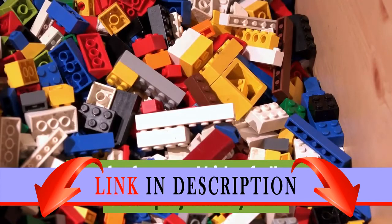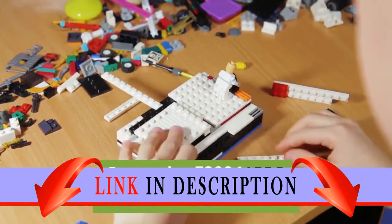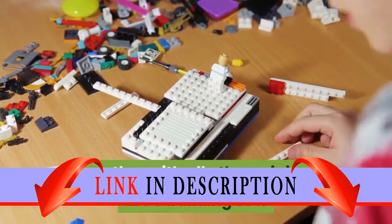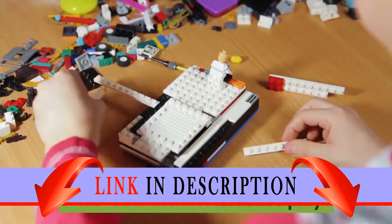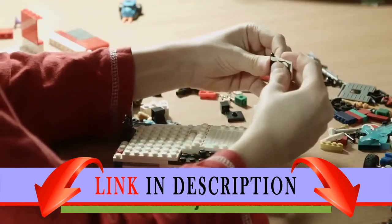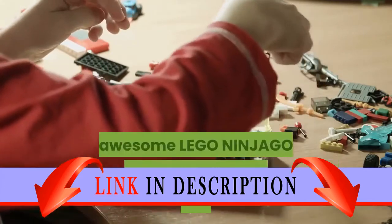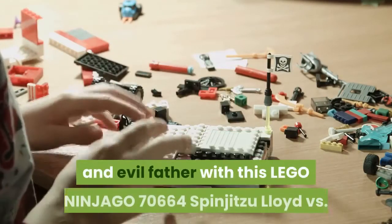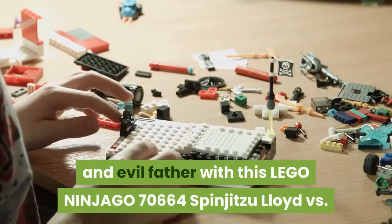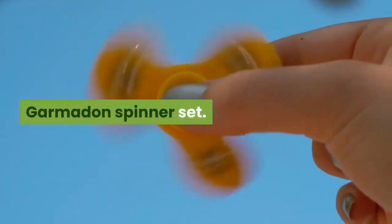This Spinjutsu Lloyd vs. Garmadon 70,664 Lego Ninjago set can be built together with all other original Lego building sets and Lego bricks for creative play. Recreate the Ninja Tornado effect as seen on the Ninjago Masters of Spinjutsu TV show, and stage a battle between the good son and evil father with this Lego Ninjago 70,664 Spinjutsu Lloyd vs. Garmadon Spinner Set.